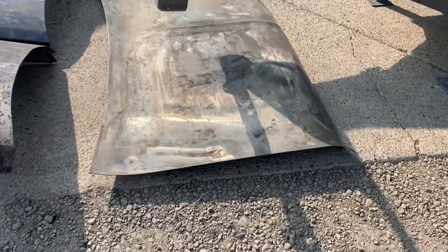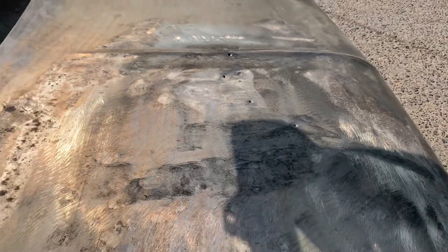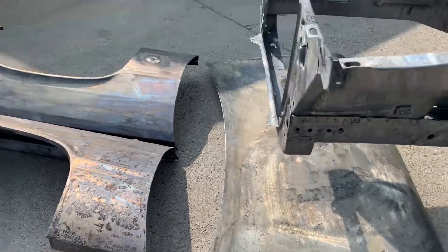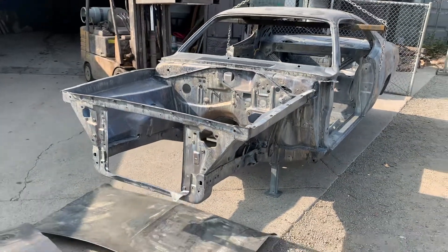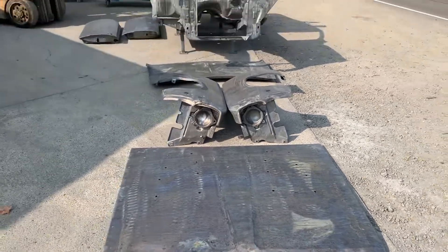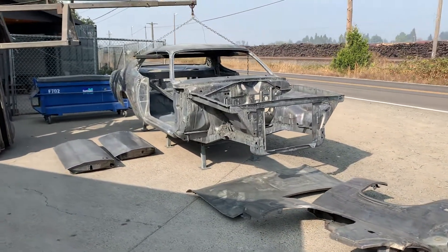You can see the deck lid and where there was a prior repair right there in the middle — it was pulled out, and you can kind of see the patch where they sanded the bond out right in the middle. Again, it's a '72 Duster project for a customer from the Seattle, Washington area — everything's coming out very fine.